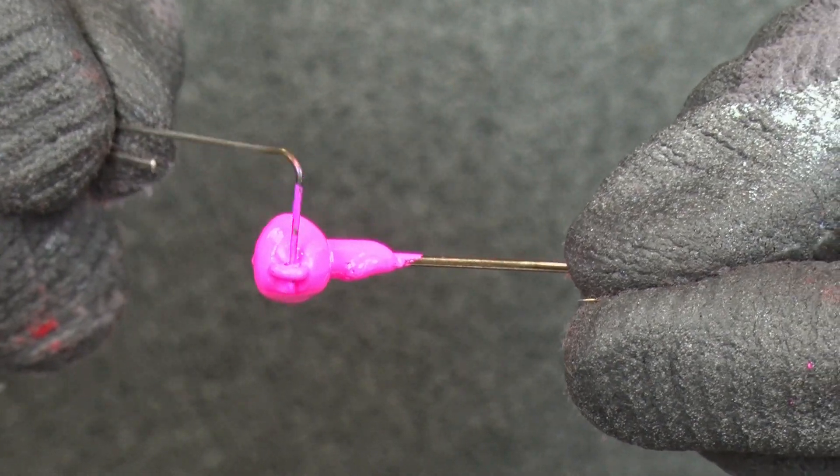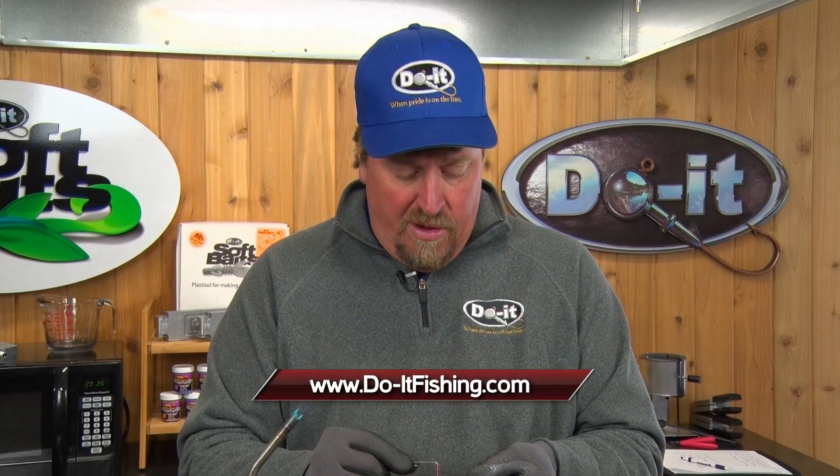If that jig eye is clean before you go fishing, it's going to hold line better and keep your knots a lot stronger. A little bit of paint on a jig eye could actually weaken the line and cause problems down the road. Using an eye buster or heating up a little wire form to clean that eye out will solve that problem.